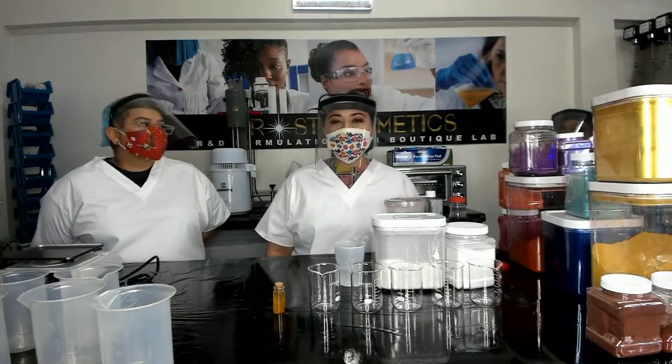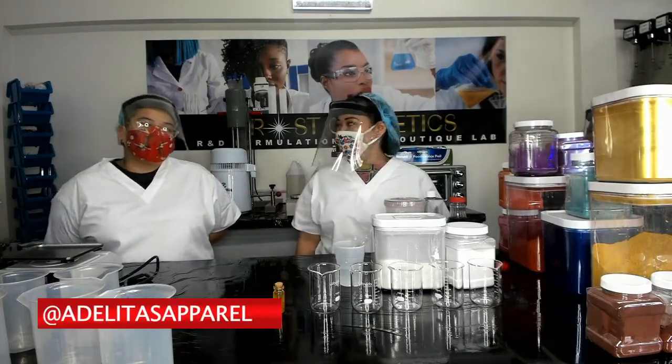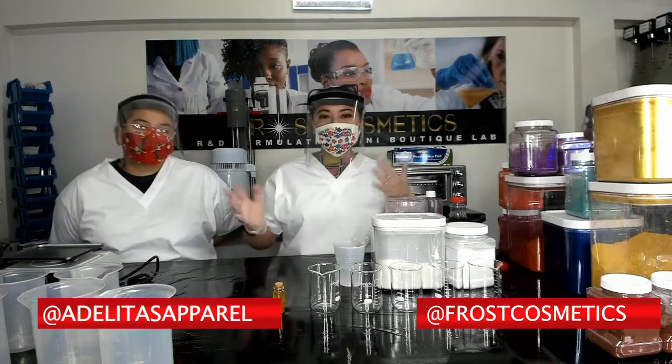Hi, we're Adalitas from Adalitas Apparel. My name is Dejaira. And my name is Atsiti. And we're here to create some little lipstick.